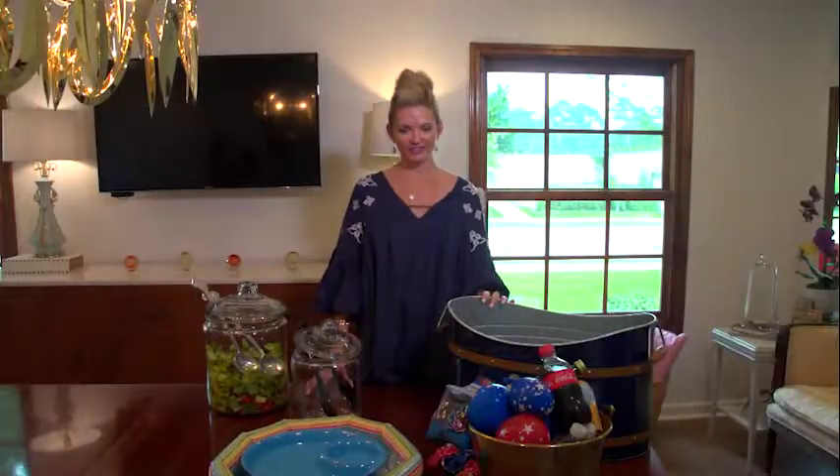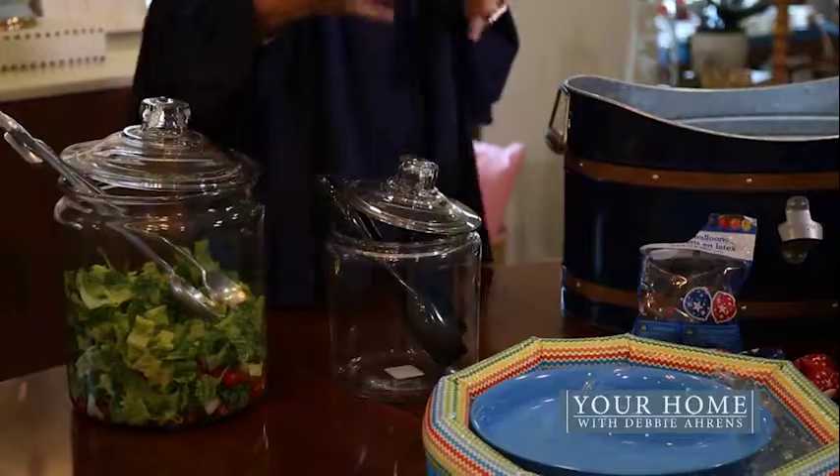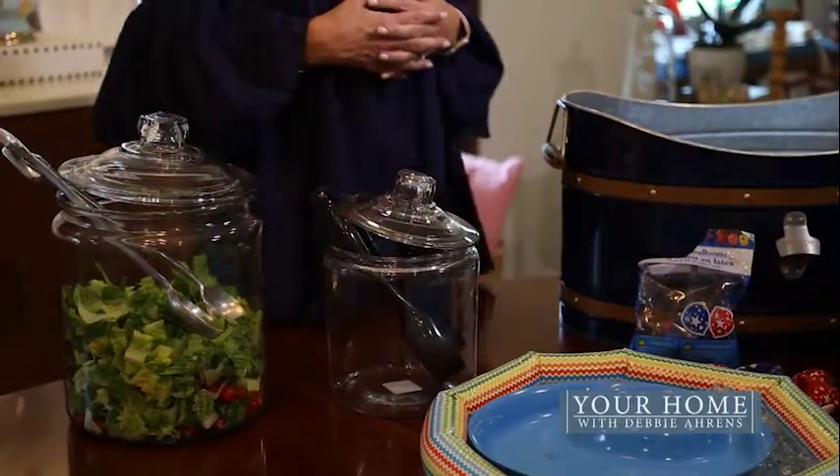Hi everybody, I'm Debbie Ahrens. Thank you for joining me today on Your Home. We're going to continue to talk about fun party ideas for any type of party that you might be hosting outside.